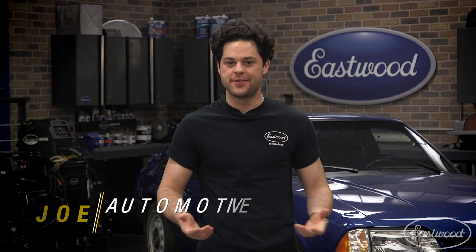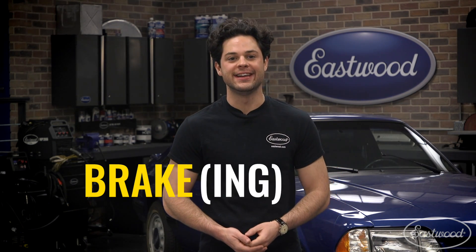Hey guys, Joe from Eastwood. In this video, we're going to be breaking down what are some of the pros and cons of the Eastwood Fingerbrake, Vicebrake, Versabrake, Electrobrake, and Pressbrake.